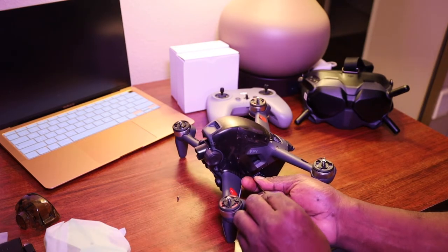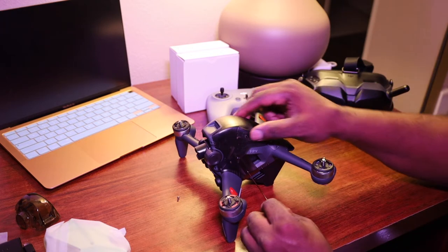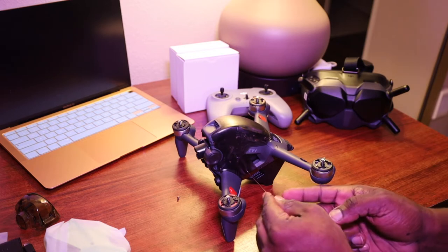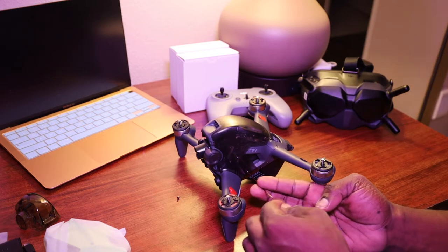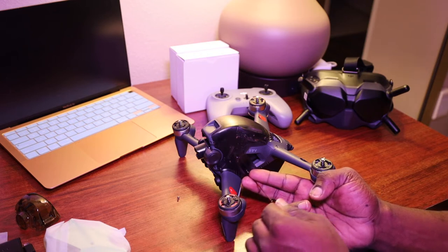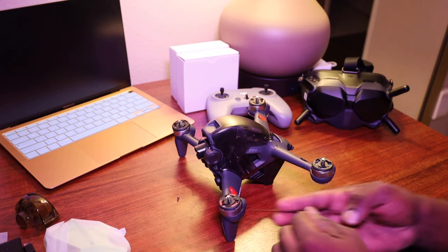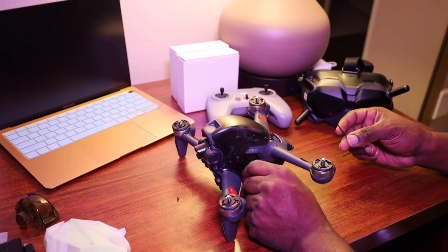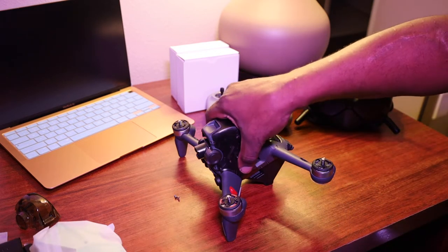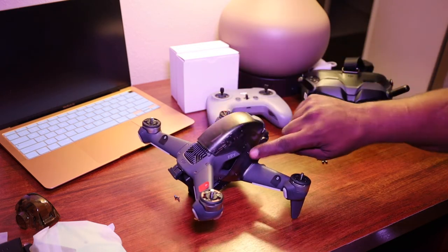The side screws are smaller than the four on the front. You don't want to put them back in too tight because this plastic is not hard — it's kind of thin. You don't want to break it, and you don't want to mess up the screw grooves for tightening the cap back on once you replace it.